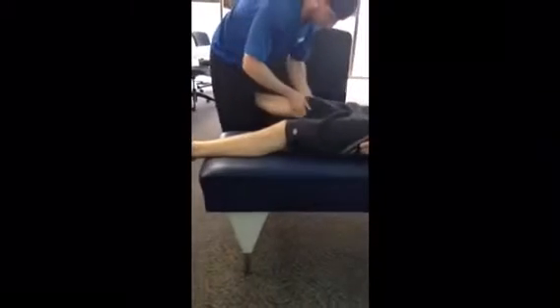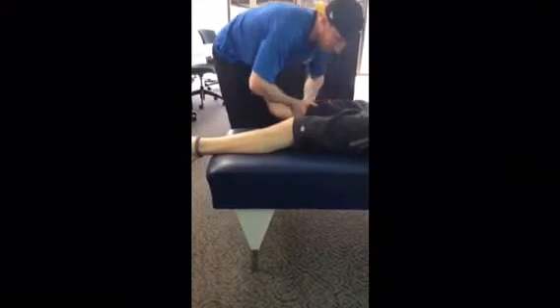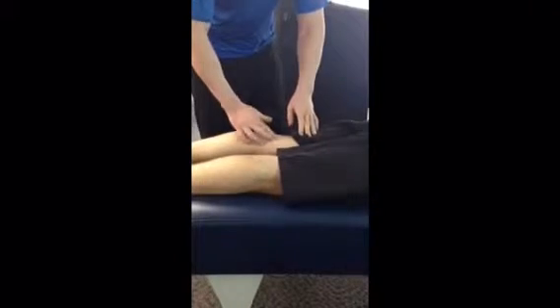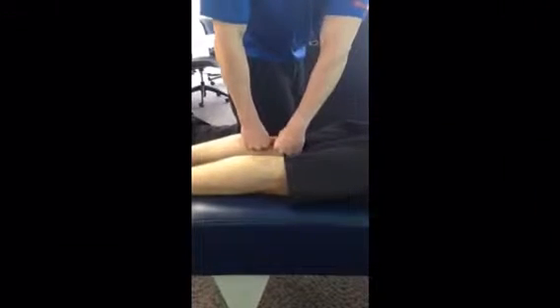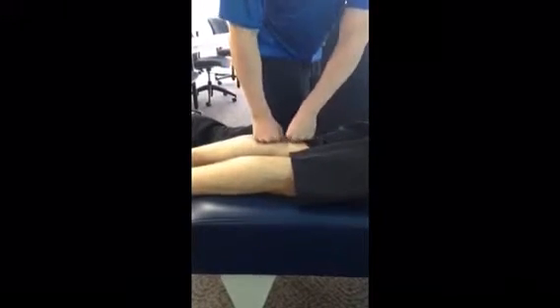Now with the knee assessment — step out. We're going to proceed as if the patient has a posterior tibia. I'm going to have the patient roll over, please. For camera purposes we're going to switch legs. I'm going to start by first adjusting the medial condyle, and then to the lateral condyle.